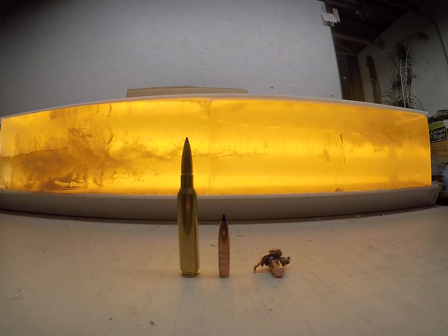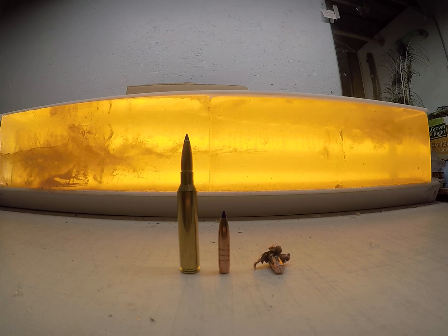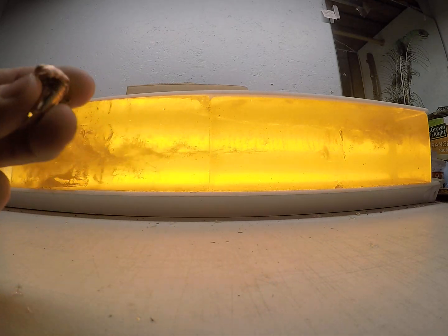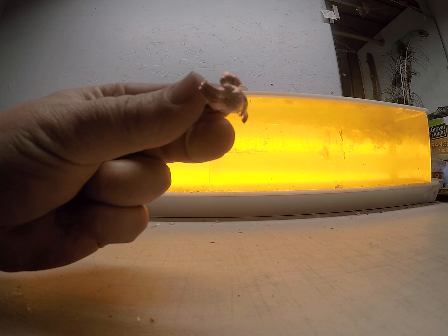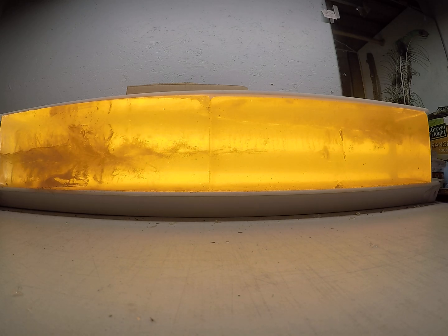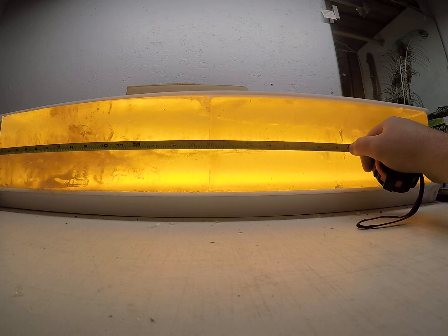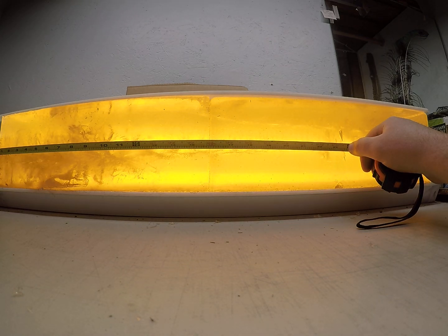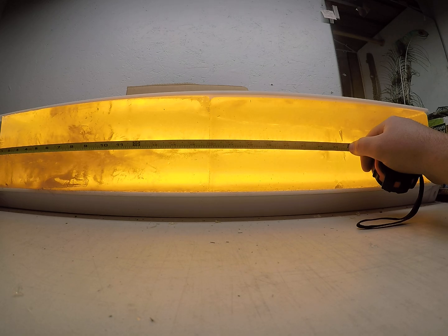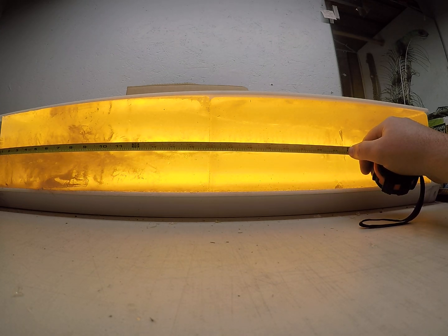Ballistics gel block overview of how the 200-grain LRX Barnes bullet performed, shot out of a 300 PRC high-velocity load. This is the mushroom we got — it impacted the gel at just over 3,000 feet per second. You have almost immediate expansion; the leading edge of the bullet is at 23 and three-quarters inches. That massive portion of the permanent wound cavity runs from immediate impact to about 11 inches, where it starts tapering down, but still carries a decent permanent wound cavity to approximately 17 and a half inches.